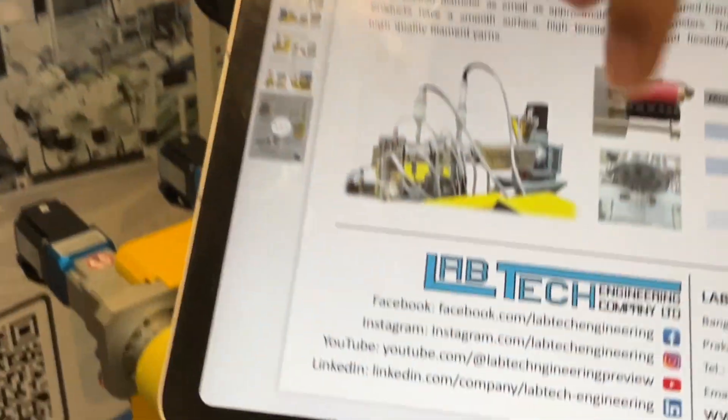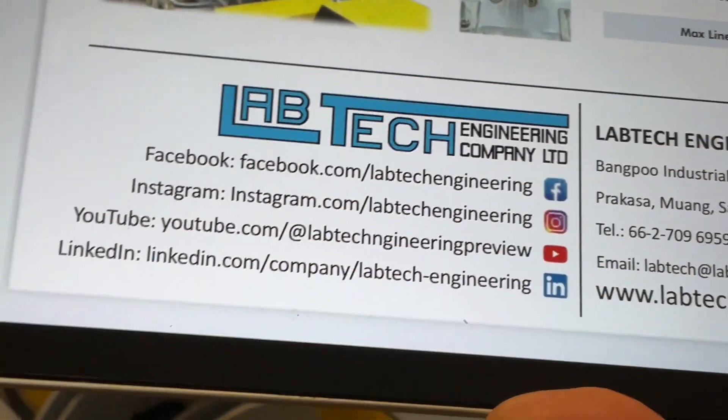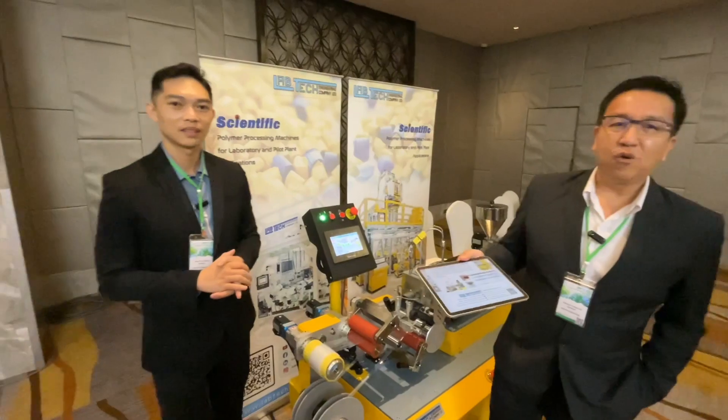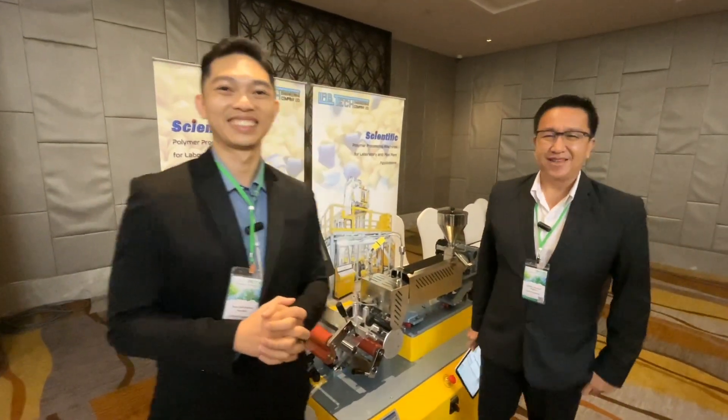We have the social media here. We have the Facebook, we have the Instagram, we have the YouTube. You can follow us and overlook all the machines. Thank you very much for visiting our website, thank you very much.